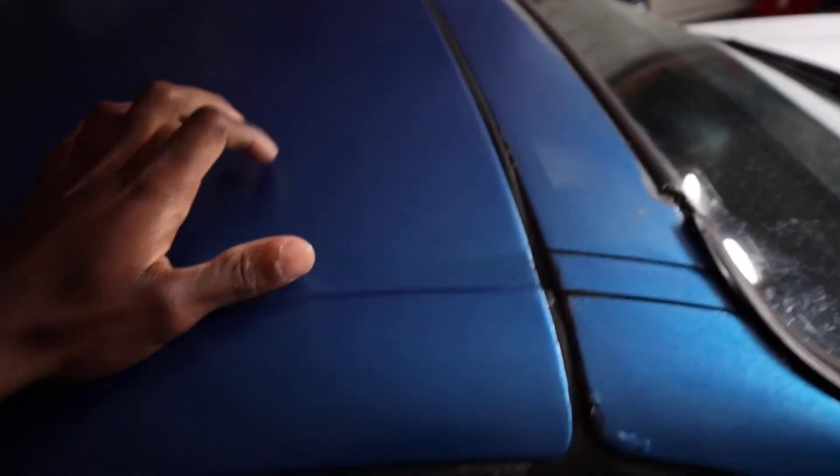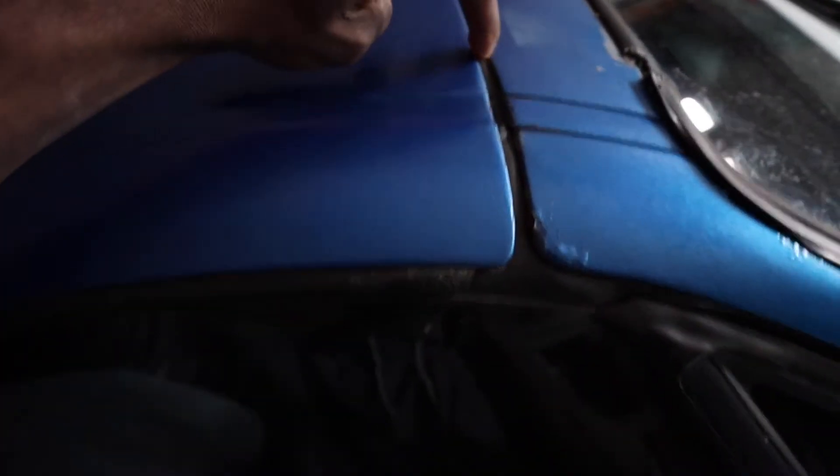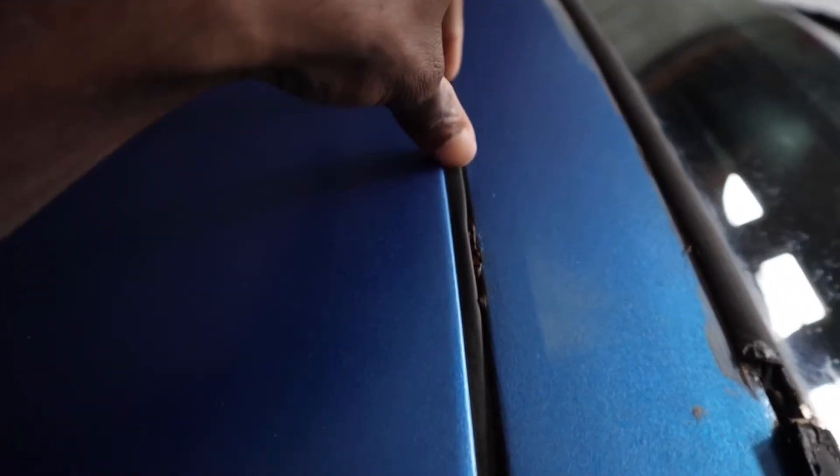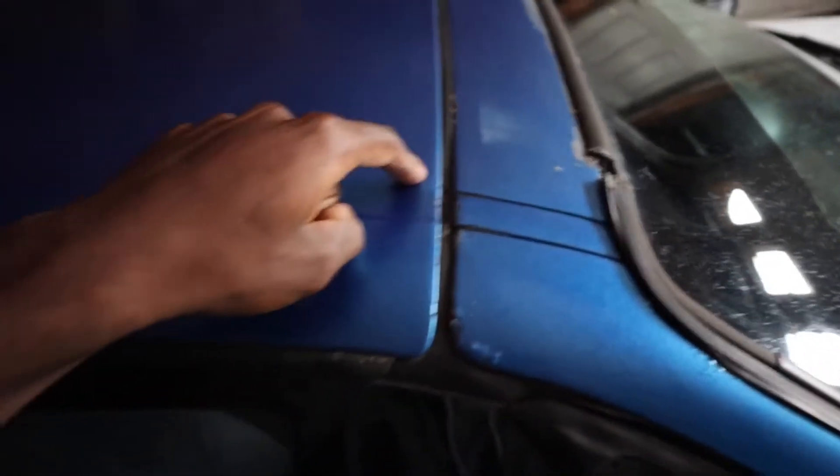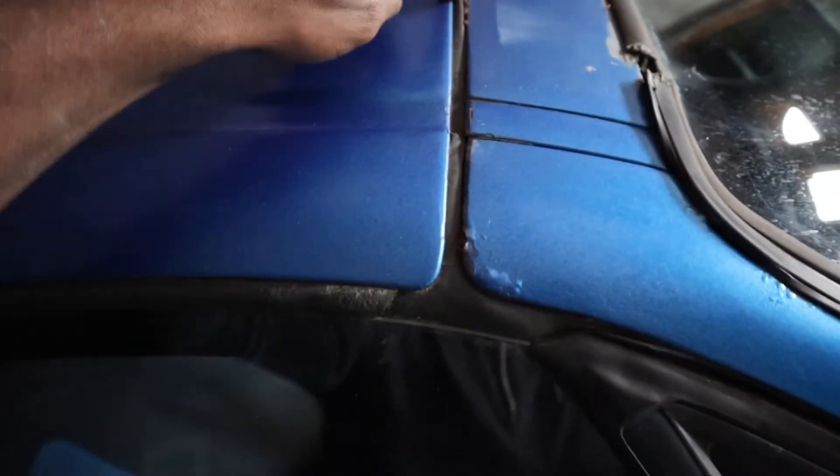It does leak a little bit from the roof. Another thing I need to fix is the seal up here. I think the plastic piece is fine — it's just because of the rust right here that's allowing water to seep through when I wash it. It definitely finds its way inside on this side; that other side is totally fine. I think fixing the rust should resolve it.